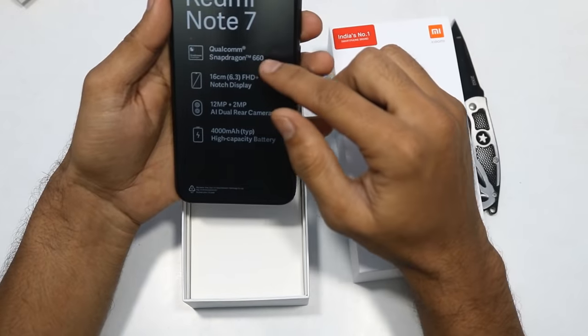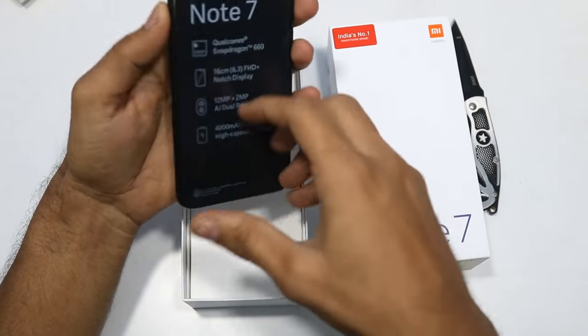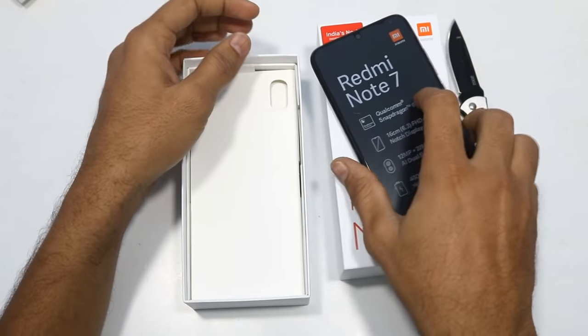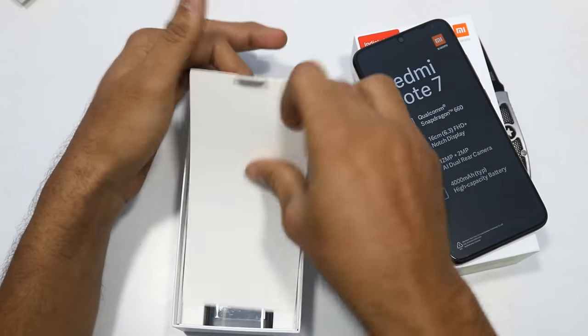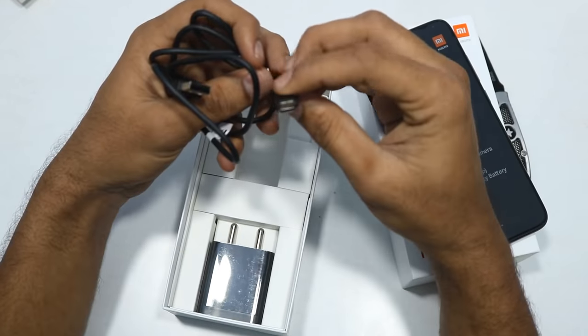It has the Qualcomm Snapdragon 660 processor, a 6.3-inch Full HD+ display, 12MP plus 2MP back camera, and 4000mAh battery. Let's look at the remaining box contents. We have a charging cable - the good thing is that it has a Type-C port.